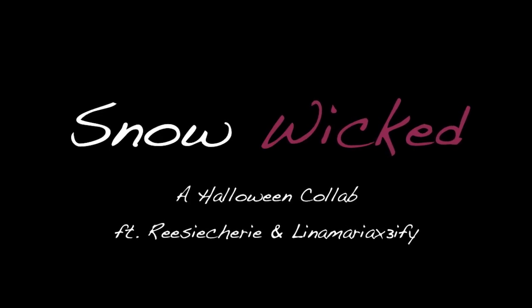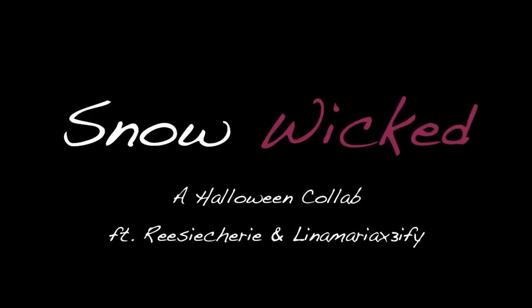Hey everyone, today's video is a Halloween collab based off of Snow White, so if you'd like to see how I got this evil Snow White makeup, then please just keep on watching.